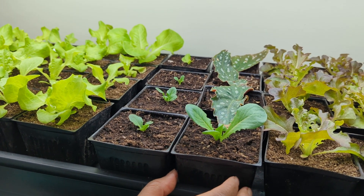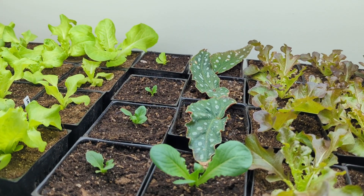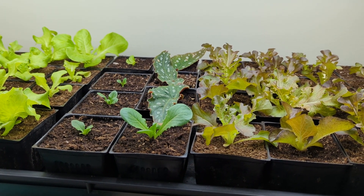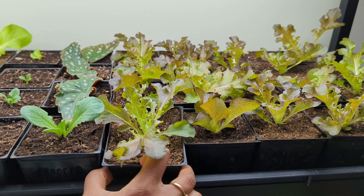I have angel-winged begonia over here, and I started those from rooted cuttings of a mother plant that I have. And then last but not least over here is the Outregis lettuce.